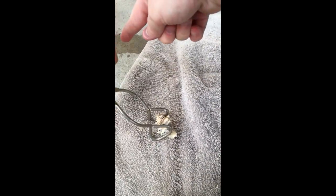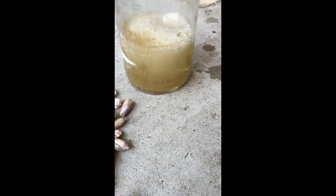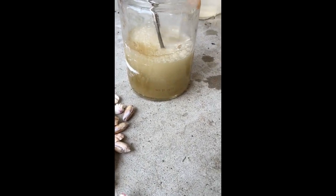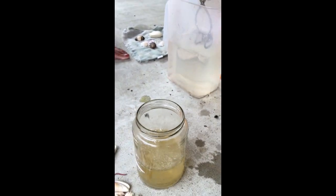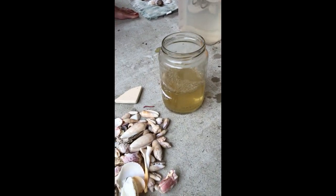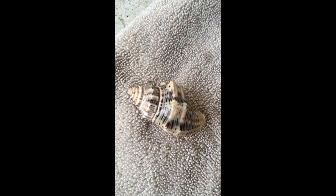Oh look, the ants are going — oh you shouldn't go that way, go on it. Oh, he won't get near it. Oh, that one's kind of pretty too. Oh yeah, I like this one. That one turned out really good.